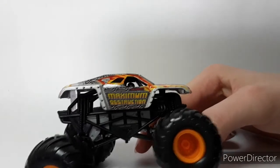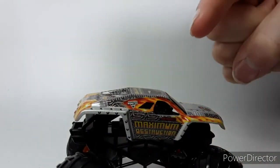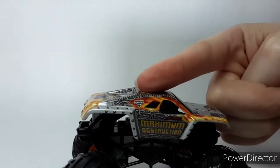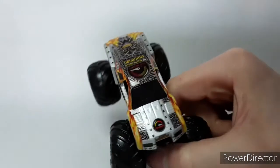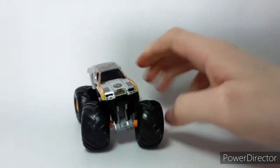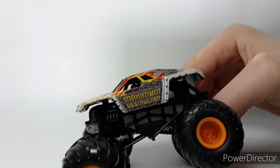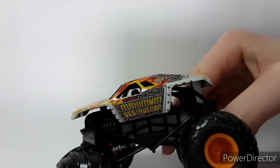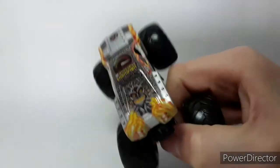Here we go — we have the side panel, all normal Maximum Destruction style. The only thing I would say is they did change this on the mix 2014 version. We do have the black window and the Macho Lever — the Macho Lever is supposed to be in the black window. Other than that, I think that's the only thing inaccurate about Maximum Destruction. 'On a Mission' is right there — that's always what Maximum Destruction has been about. He's always been on a mission to be the best truck out there. We have the front engine, of course.